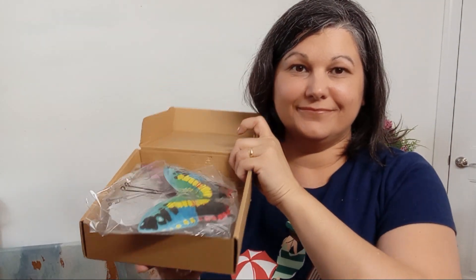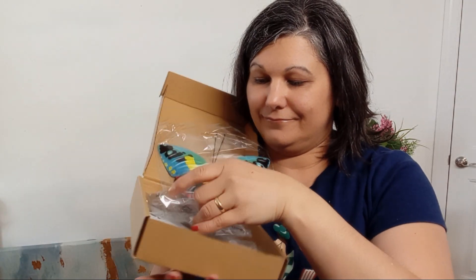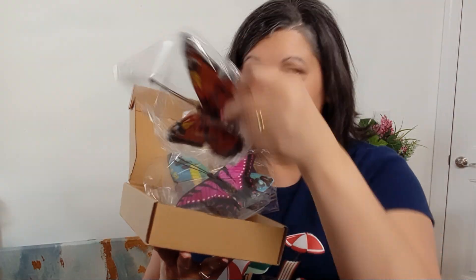Are you looking to add a touch of whimsy to your home or garden? Look no further with these gorgeous butterflies. Quick disclaimer: I received these butterflies free to try, and here's what I like about them.